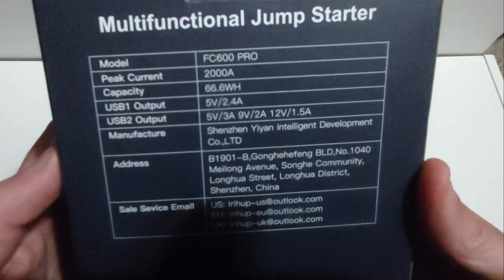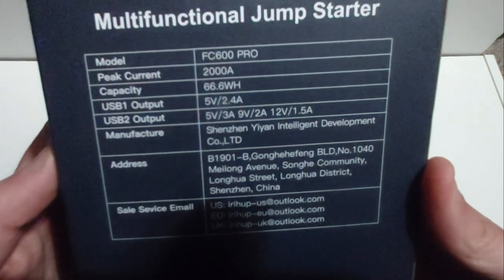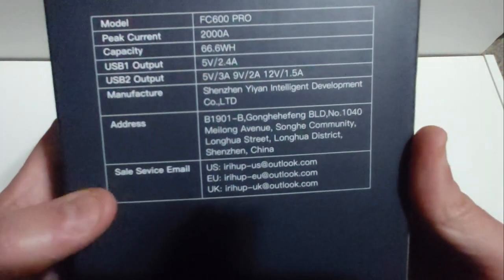The peak current is 2000 amps, it's got a capacity of 66.8 watt hours, and it's got a couple of USB ports, which I'll show you here in a minute. There's the manufacturer's address and the sales service email just in case you need it — hopefully not. Let's go ahead and see what's inside the box.